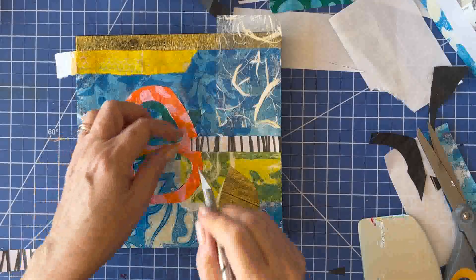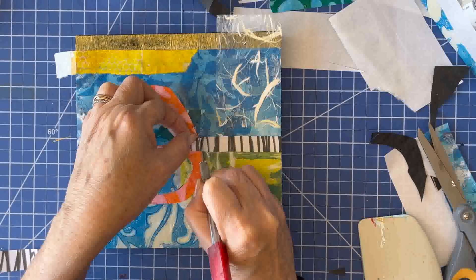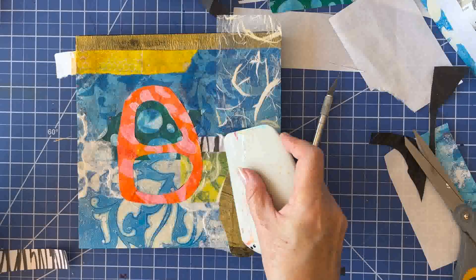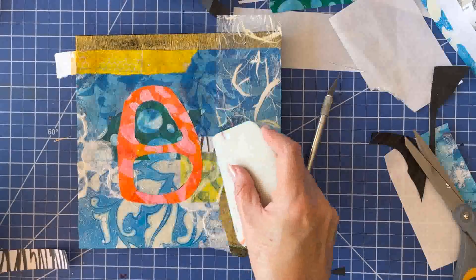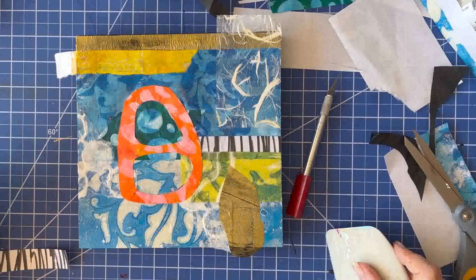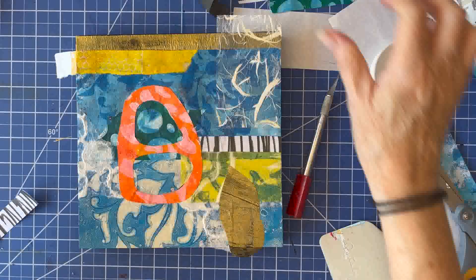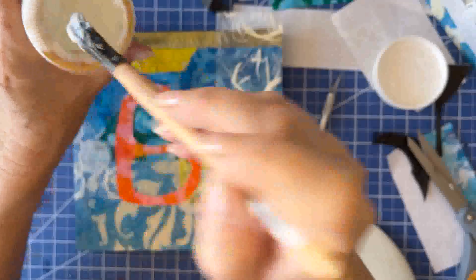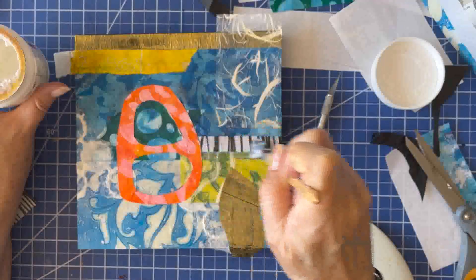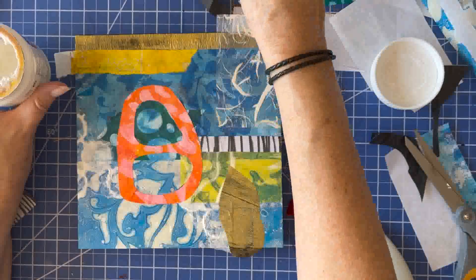I decided that little black and white piece just needed to be in here — we needed a little bit of contrast. Sorry, my camera kind of died for a second there. I really needed that little piece; my eye needed it. I do like black and white, and whenever I don't have any black and white in a painting, something's missing — I always feel something's missing.